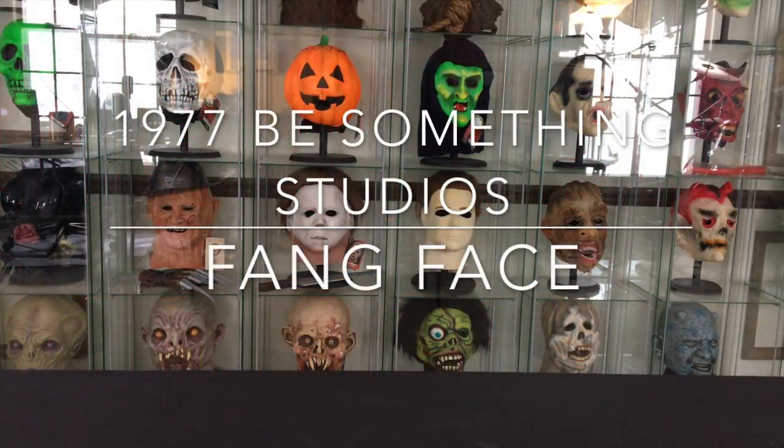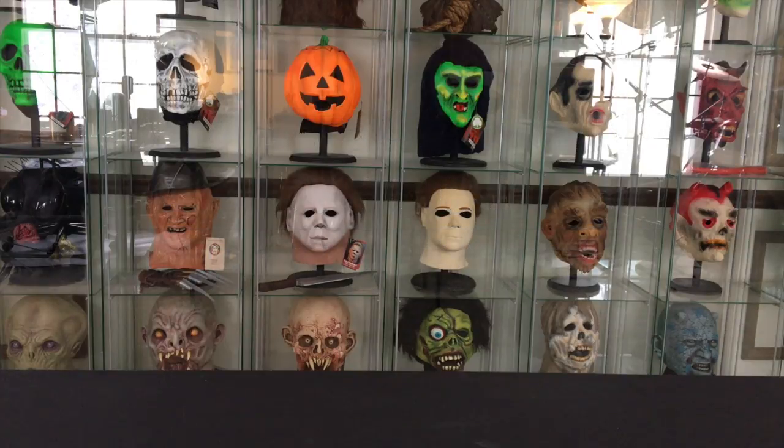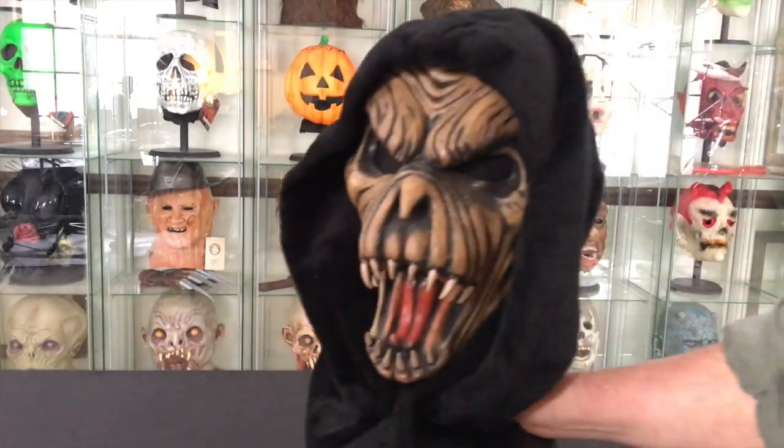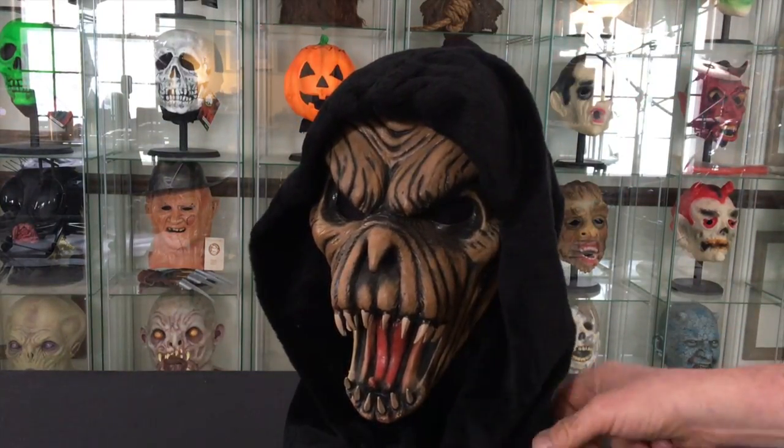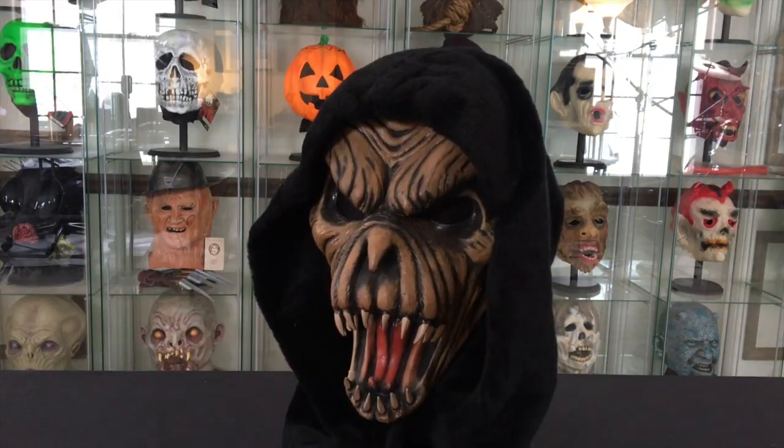Hey guys, today I would like to take a look at a mask that is a true classic and one of my all-time favorite masks, and that is the 1977 Be Something Studios Fang Face. This is one of the masks that I had as a teenager in my collection.